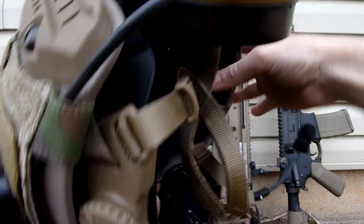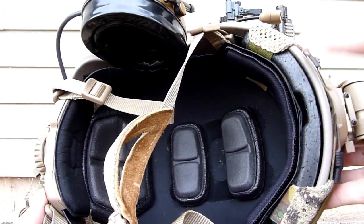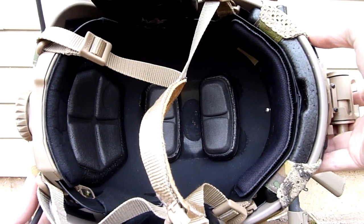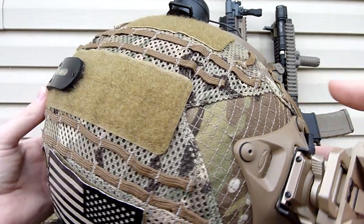Moving to the inside, I do have a real Opscore fitband as well as real Opscore pads in there — very comfortable setup. And finally, the helmet cover is the Opscore mesh helmet cover in Multicam.